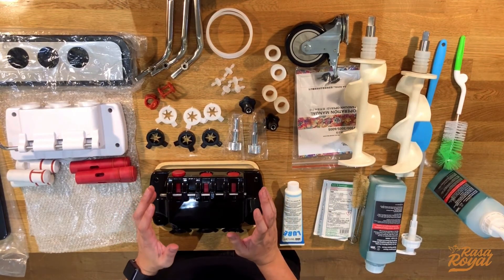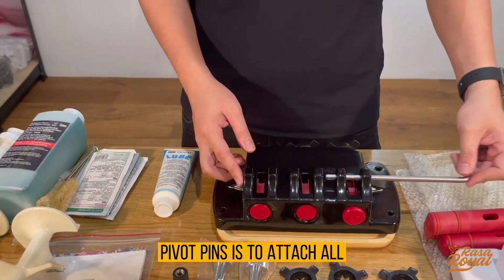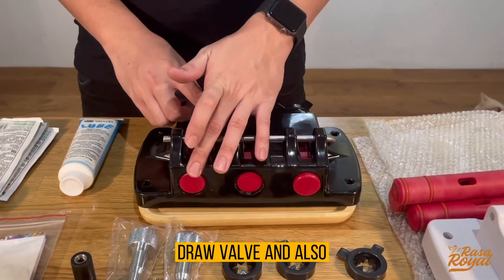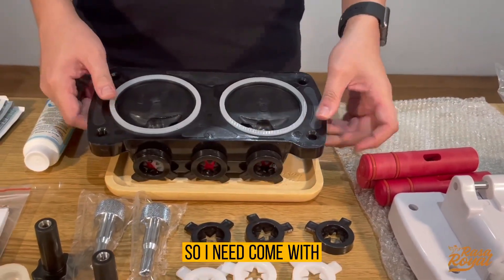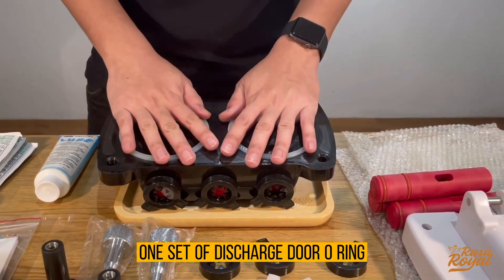This is our V600S discharge door. The standard set comes with pivot pins — which attach all the handles together — three discharge valves, caps, and the lubricant oil. It also comes with one set of discharge door o-rings.